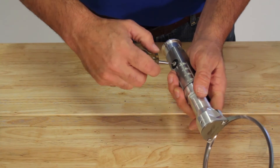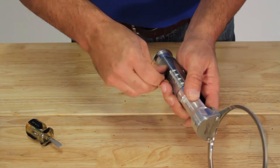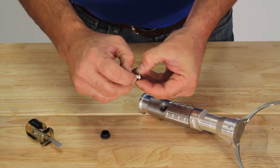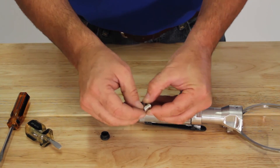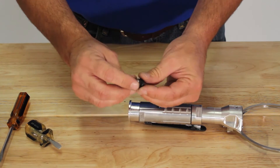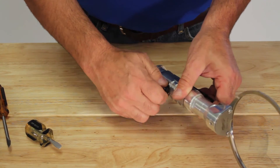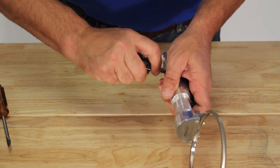The trigger valve: if air is not getting by the trigger valve to activate the motor, or the motor continues to run while the throttle lever is deactivated, you'll remove the air valve and inspect the spring and check the O-rings. To reinstall, replace the O-ring, put a small amount of O-ring lubricant on the O-rings, then the spring will fit into a dimple into the trigger valve. Tighten and retest.